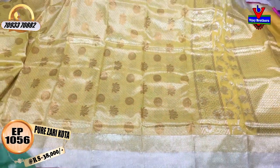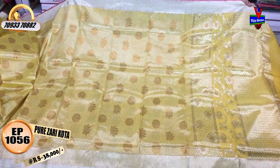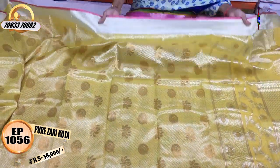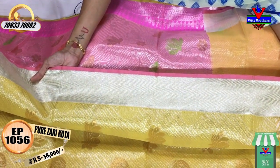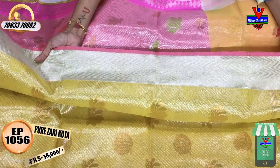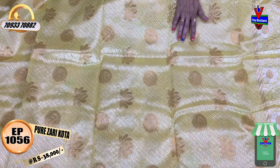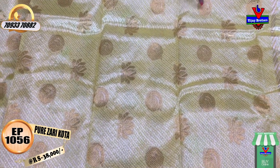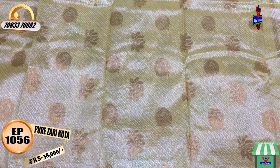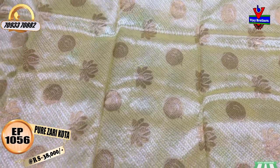There are many collections in Vijay Brothers' three showrooms. This is the yellow color — lemon yellow color and sandal yellow color, a mixed color. Final light baby pink color and silver color zigzag combined together. This saree costs 38,000 rupees. In the middle part, silver color lines and dot design, with leaf design and lotus flower — this is very grand.